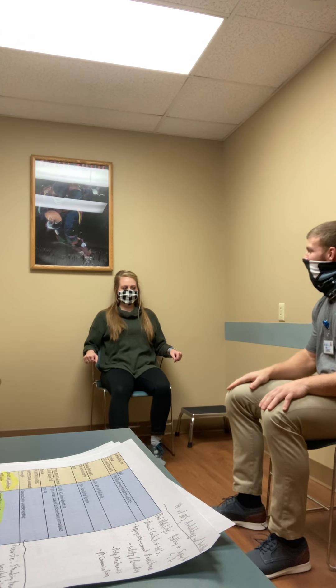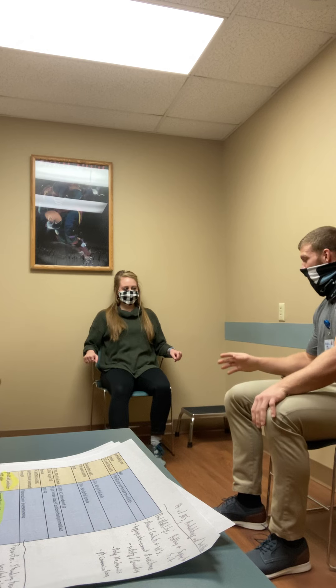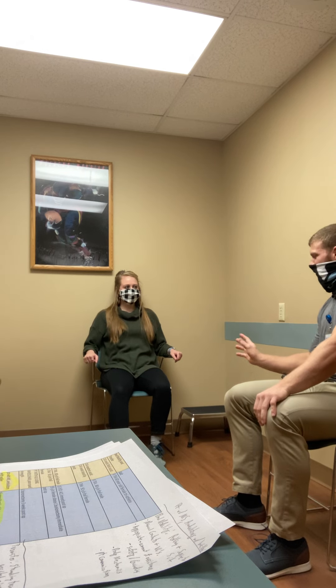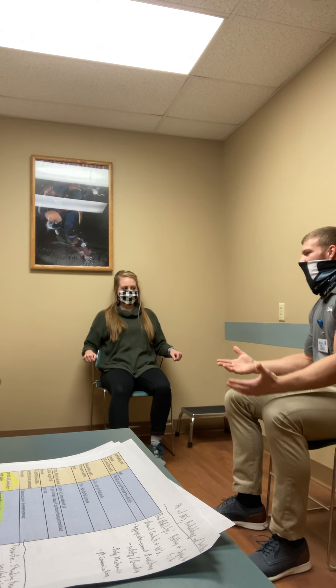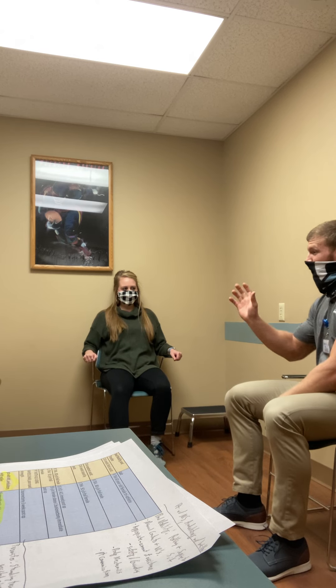All right, John, so you're coming here from the doctor's office. Looks like you sprained your ankle, right? Which ankle is it? The right one? Okay. So you want us to go over how to properly use crutches.